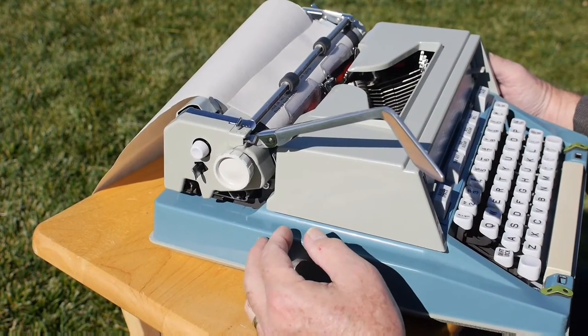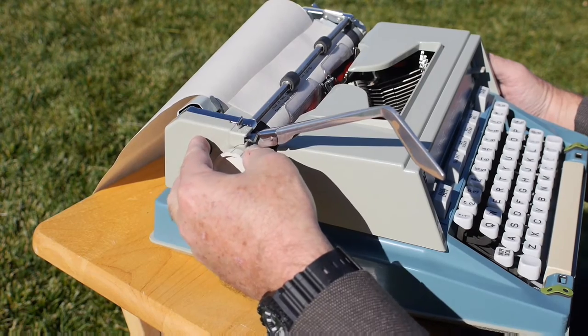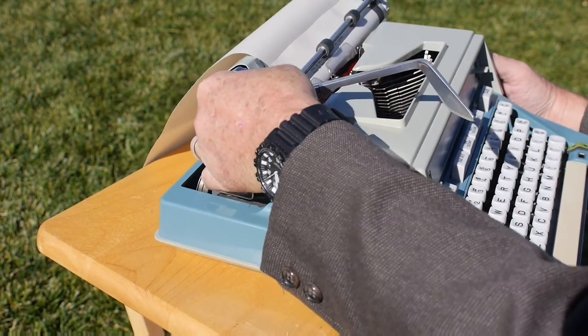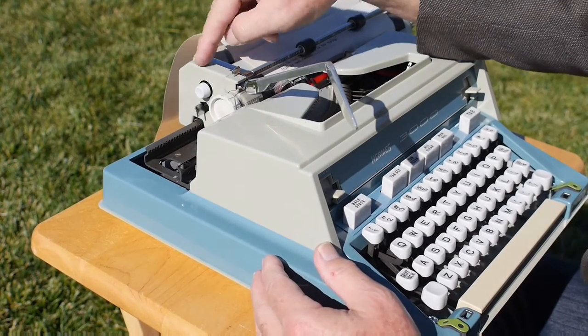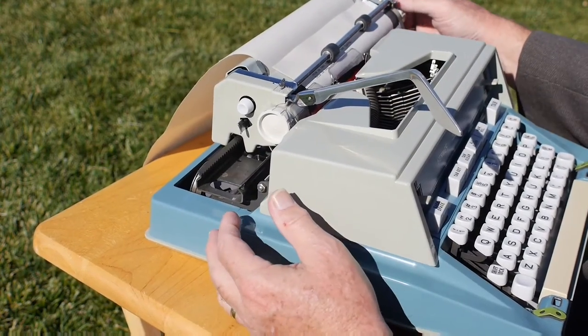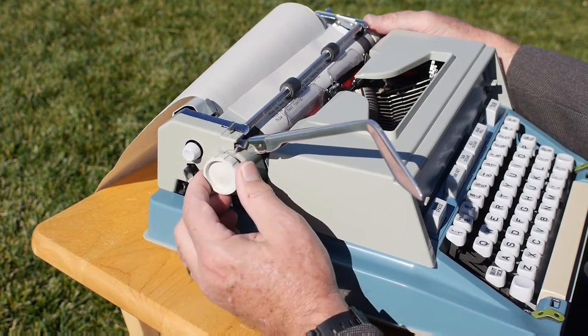The trick to move the margin back is to push and hold the carriage release lever, then press and hold the margin button, and then you can slide it all the way over to where the margin should be. It's very similar to the problem you'd get if you accidentally pushed the magic margin buttons on the Royals. It uses plastic platen knobs and a plastic push-button carriage release lever.